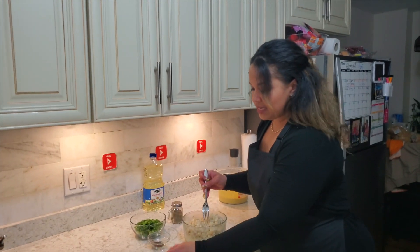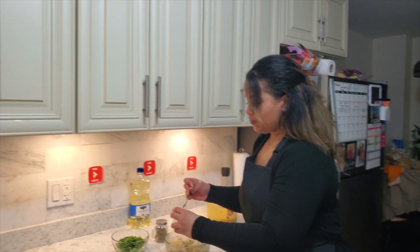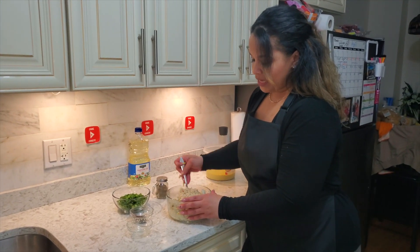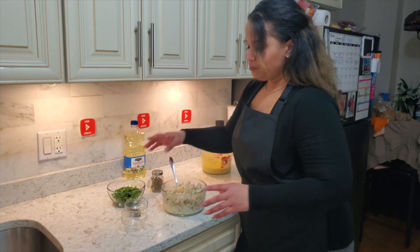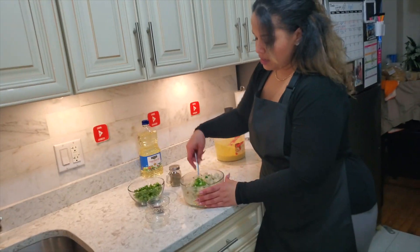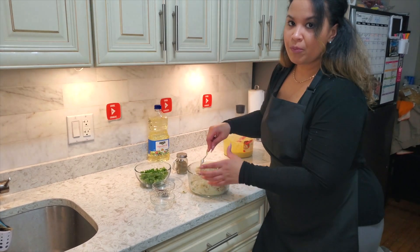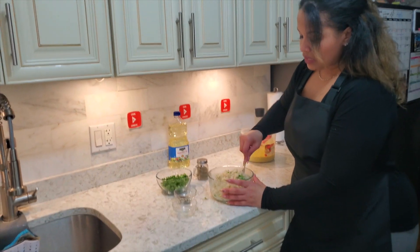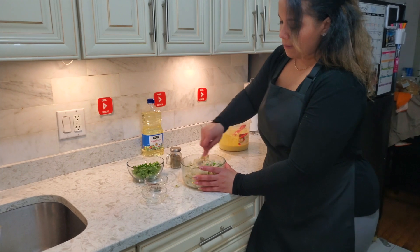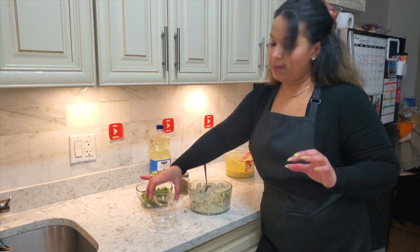It's smelling like a roti shop right now! You just need about two scallions — maybe two and a half. Put them in and mix it up. You could chop them even smaller, but this size is fine. I tasted a little bit of the potato to check if I need more salt. Add the rest of the jeera and salt as you mix.